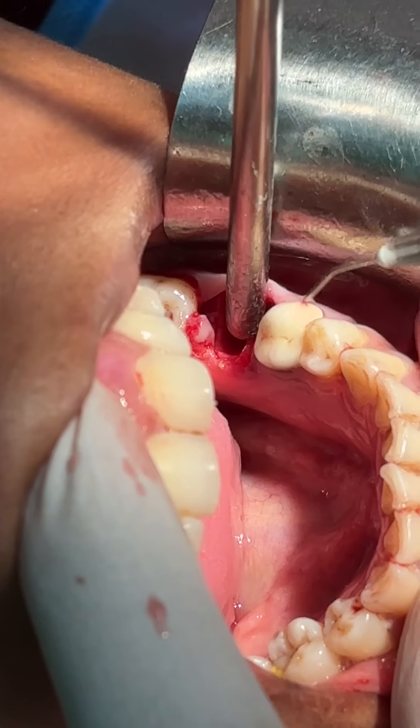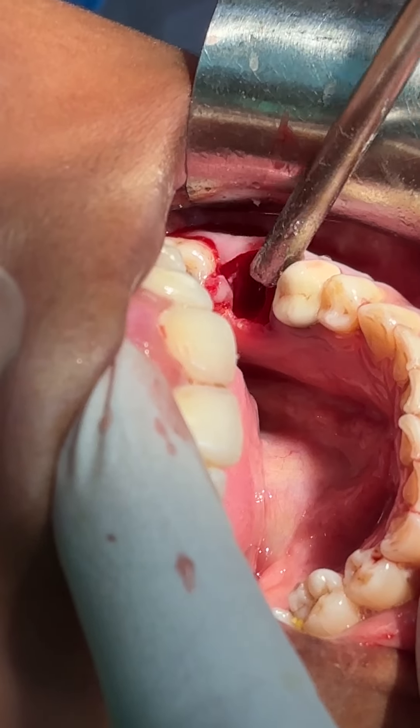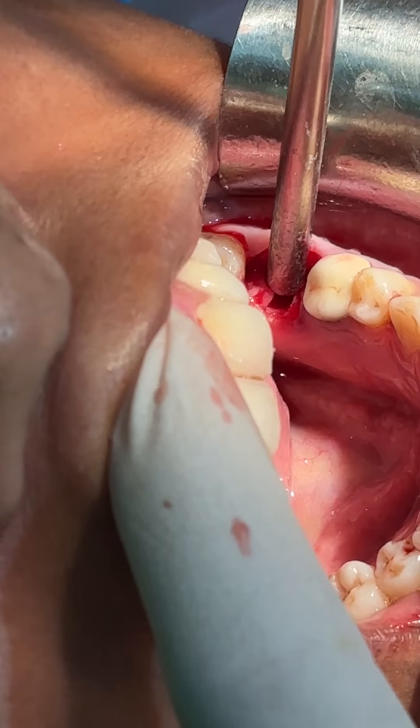You can see the crown is here. Without any trauma to this adjacent tooth, we have extracted the decayed tooth.